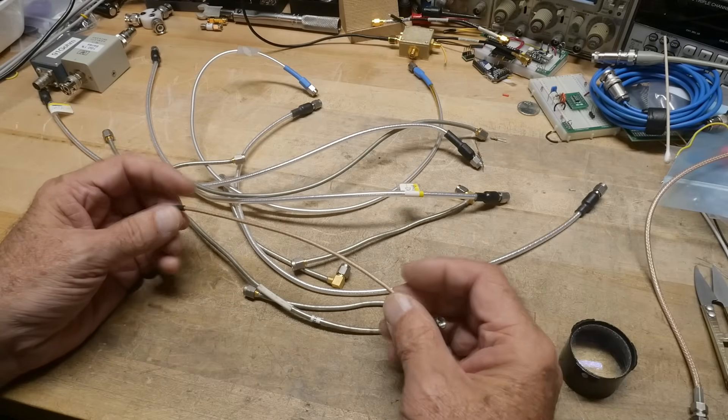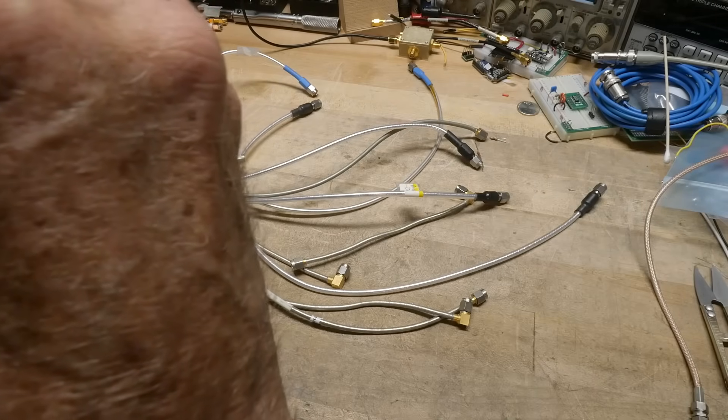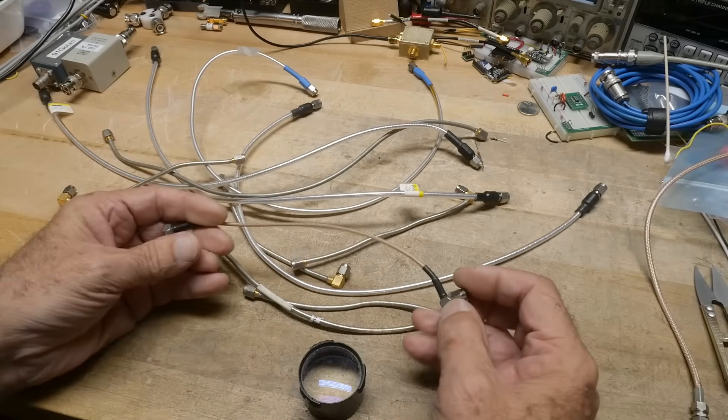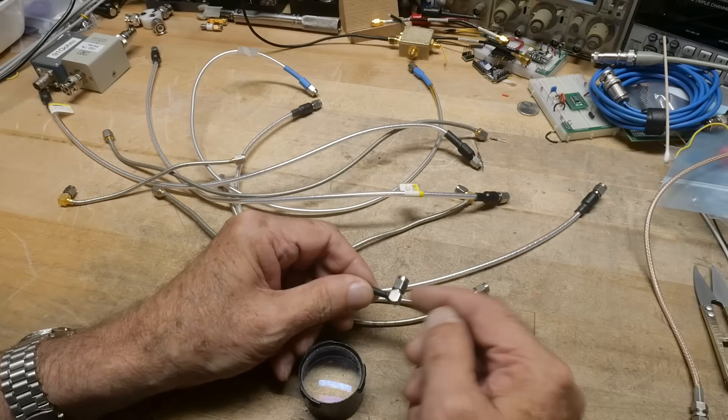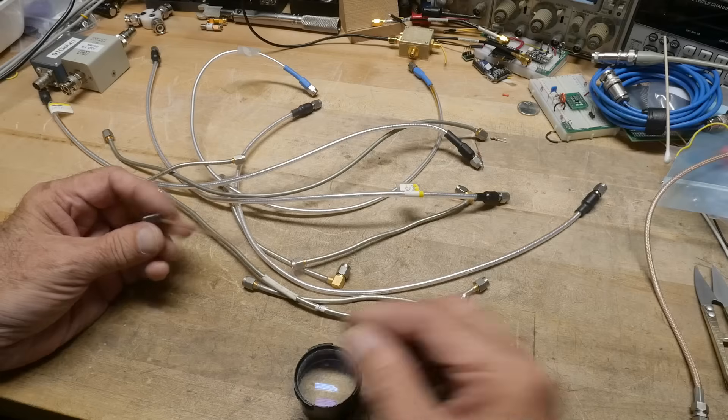This is like an RG174. I doubt that this is even marked - it kind of looks Chinese-y. But they're okay. The connectors don't look Chinese-y though. These look like high-quality connectors, so yeah, this one was probably purchased for good money.